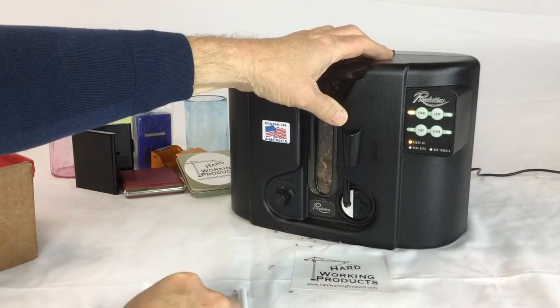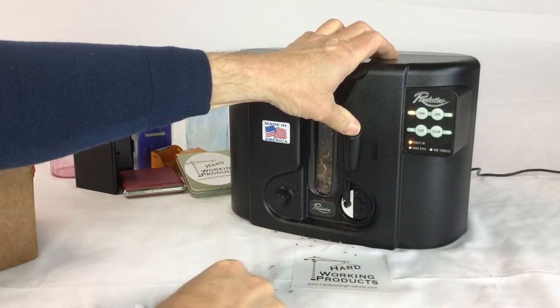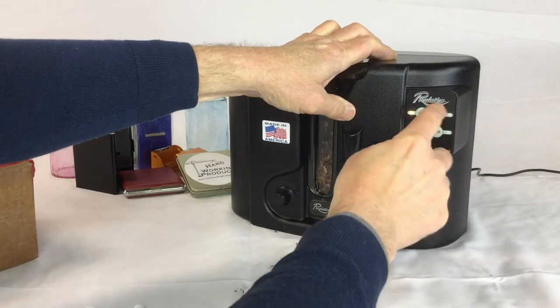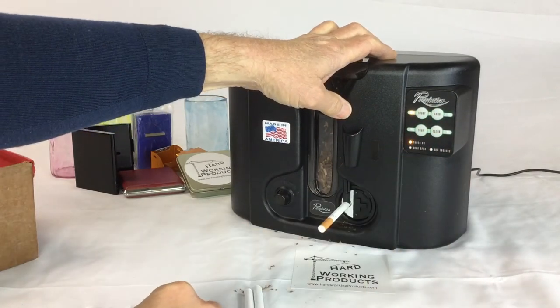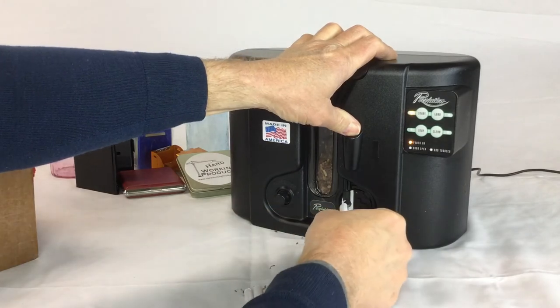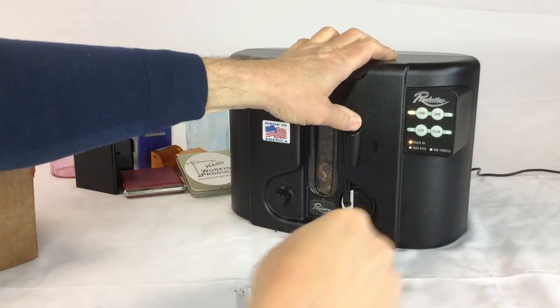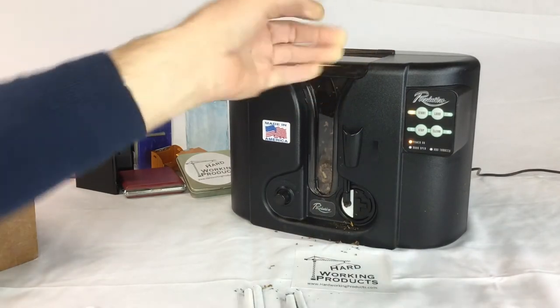Put another cigarette on, press the button again. It's pretty fast, pretty easy, not much of a mess. You can make a pack in about two minutes. That's pretty good.